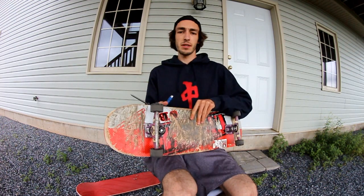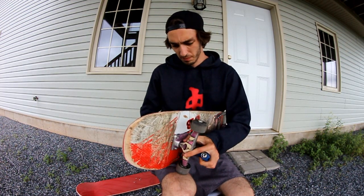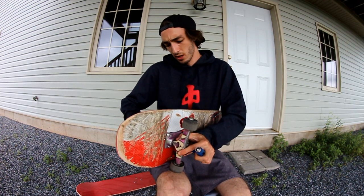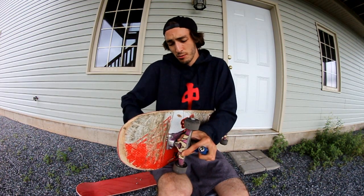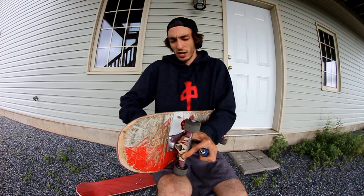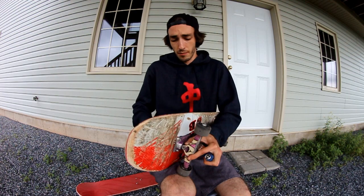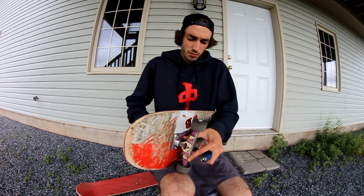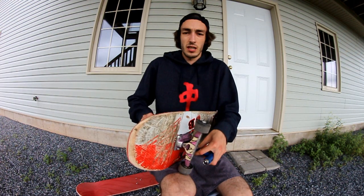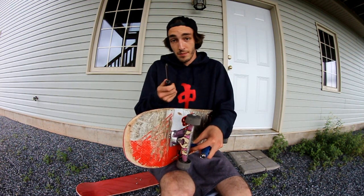Maybe you guys like skating new boards, but I don't really like it. I get really used to old boards — I have a good board feel for old boards. And when I set up a brand new deck, it just kind of feels funny. That's just how it works for me, though. Pros will set up a board every single day and I guess they're just probably used to it, but I just don't know how they do it. It's like breaking in new shoes — that's another thing I don't like — but when they are broken in, they are awesome.